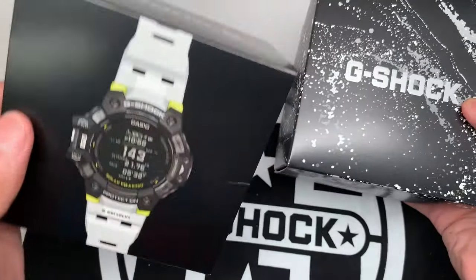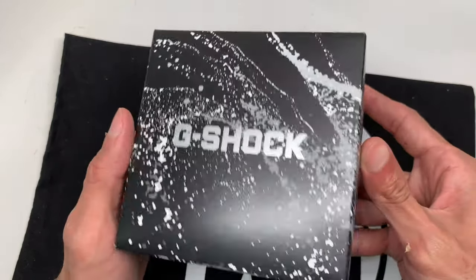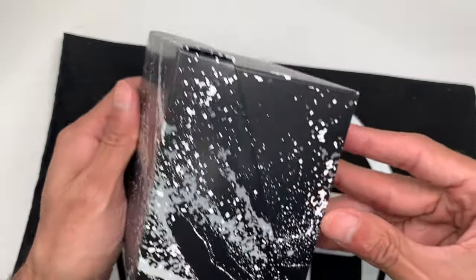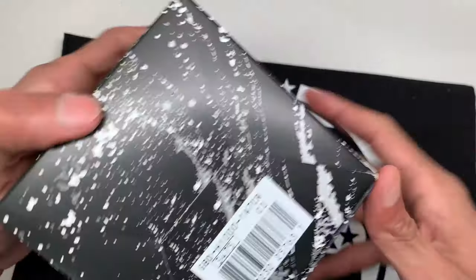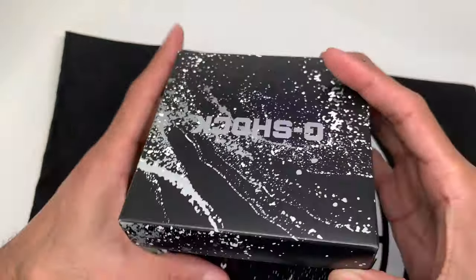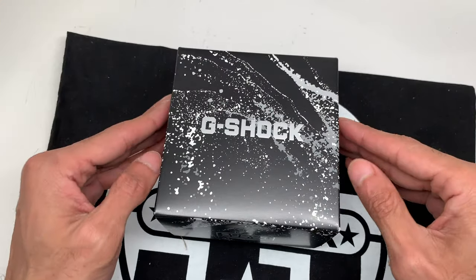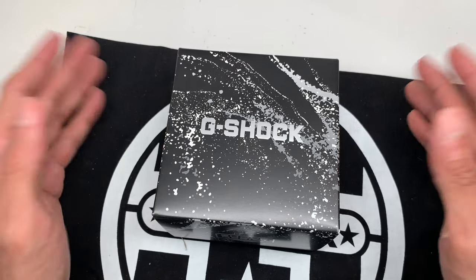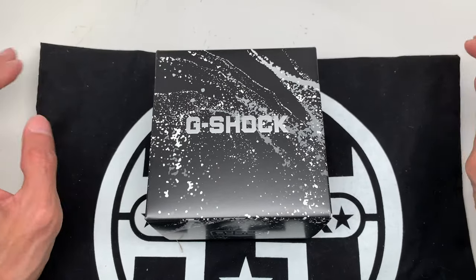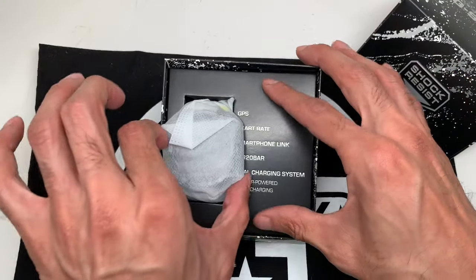The watch comes with a nice little sleeve — you pull that off and put it to the side. Here it is: G-Shock. I'm not sure if this design is supposed to be some kind of paint splatter or orbits, but there's the model on the bottom: GBD-H1000, module 3475. Before we get started — if you're new to my channel, thanks for finding me. I do all G-Shock content: upcoming releases, reviews, functions, how-to tutorials. Please subscribe and hit that like button.